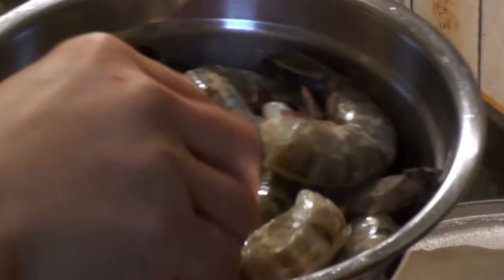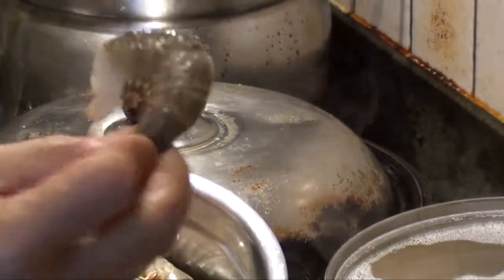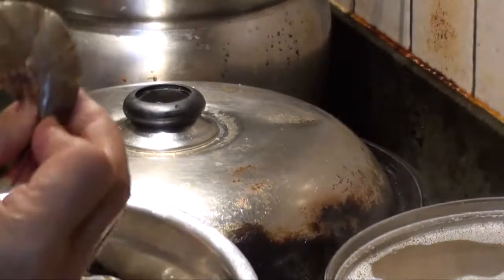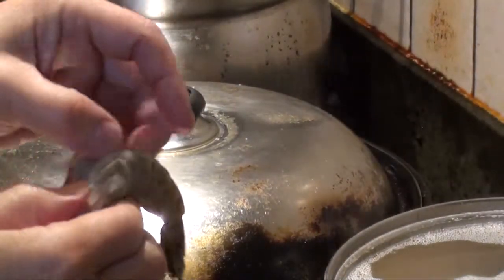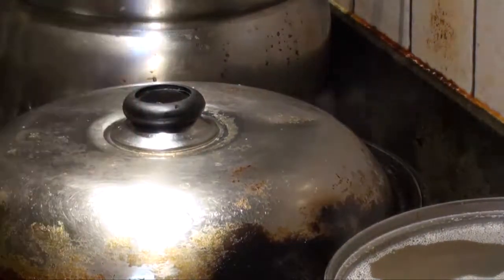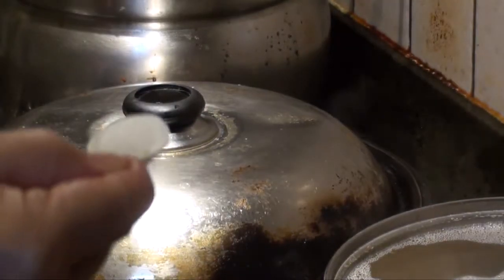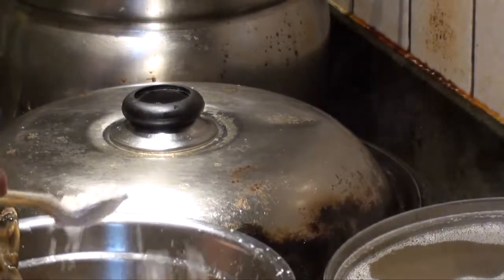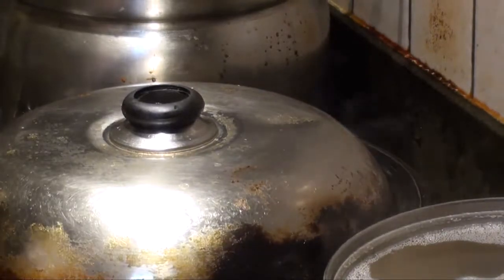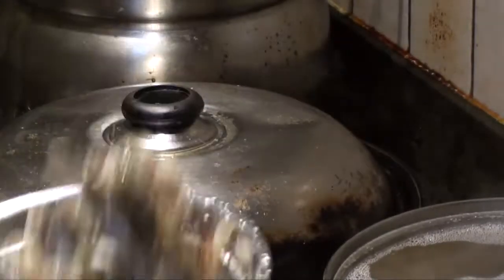We're going to make jumbo prawns with the capital sauce. Get the jumbo prawns to a bite size and split the shell a bit. If someone doesn't like the shell, you can just peel it off. Season with white pepper and a little bit of salt — don't put too much. Just a little cornstarch, about a teaspoon, to make a good coating on it. Then we're going to deep fry it.